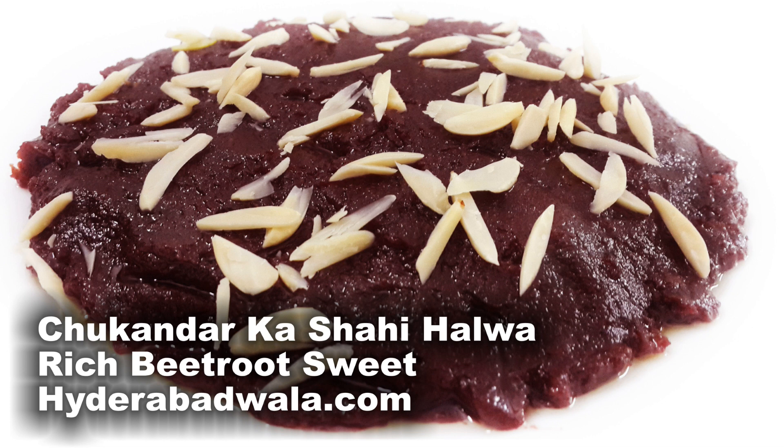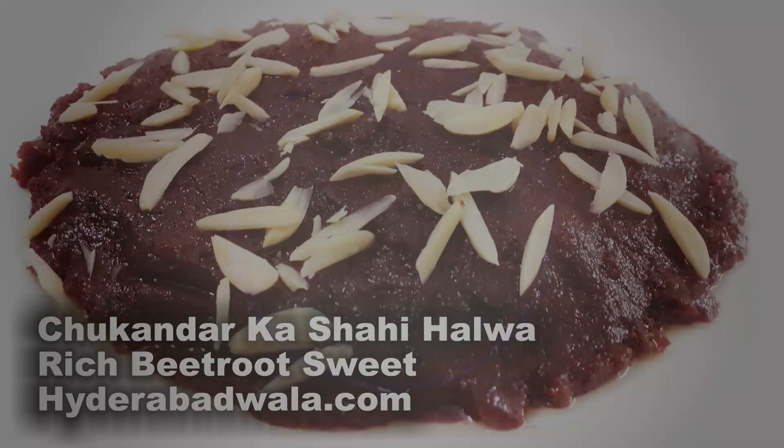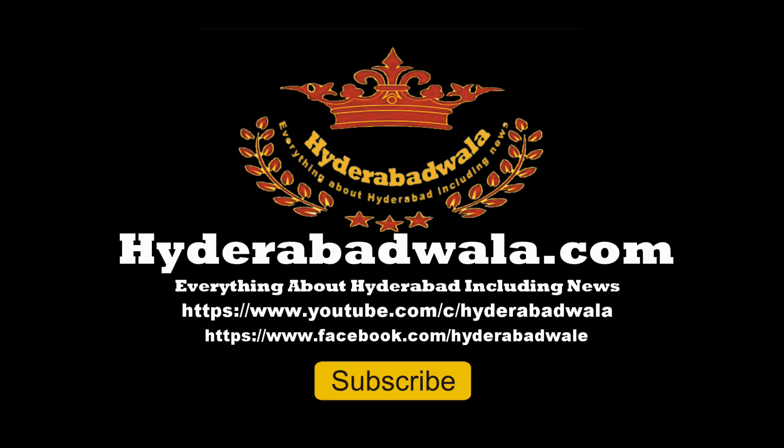Thank you for watching this video. Please subscribe to our YouTube channel, leave your valuable comments, share with your friends, and also visit our website www.hyderabadwala.com.